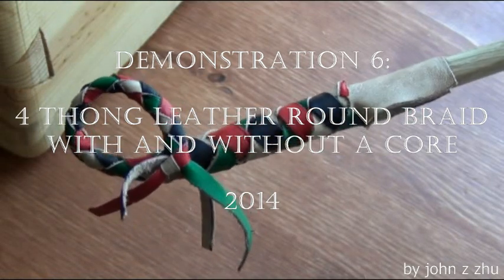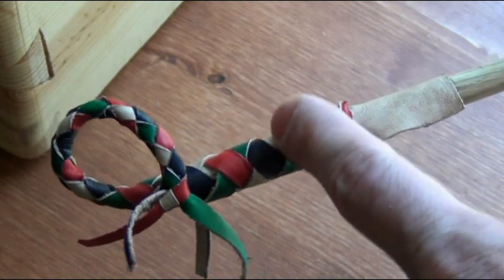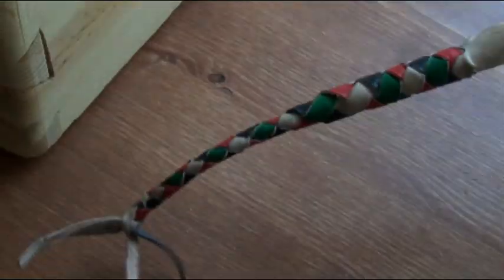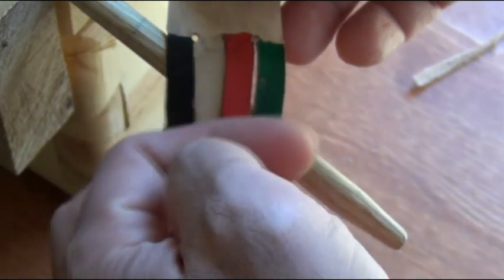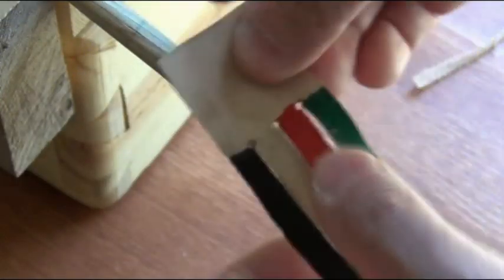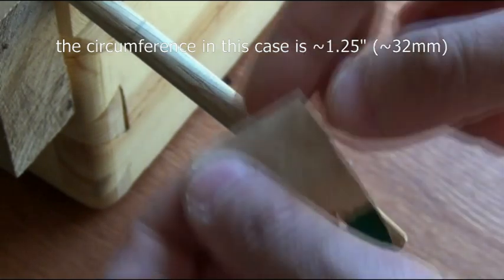Hello everybody, today I'm going to demonstrate to you how to do this 4-thong round braid, both with a core and without a core. To start, I've colored the 4 thongs. The total width of the 4 thongs should be about the same as the perimeter of whatever it is we're trying to cover.